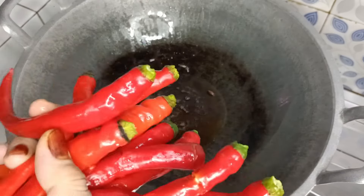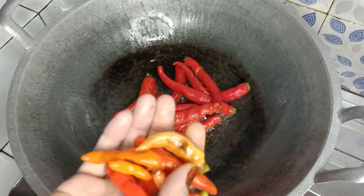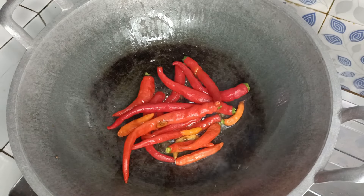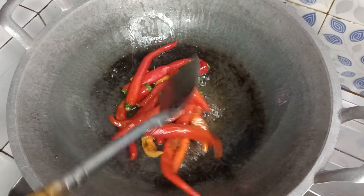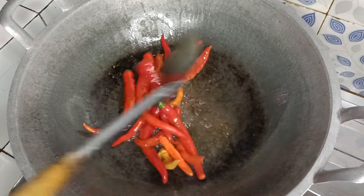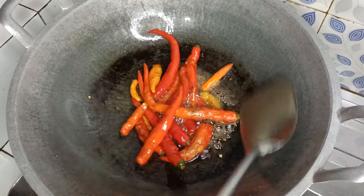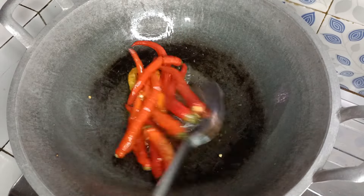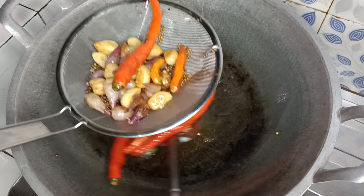Selanjutnya kita goreng cabe merah, cabe rawit. Kita goreng hingga setengah matang. Ini cabe merah dan cabe rawitnya sudah setengah matang. Lalu kita angkat dan kita piriskan.